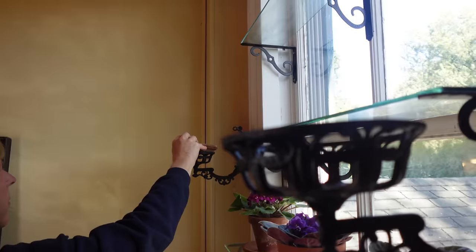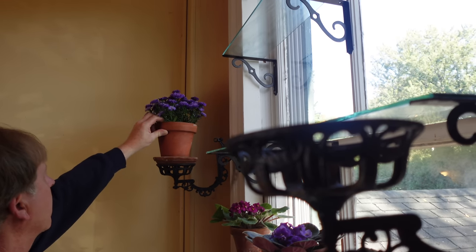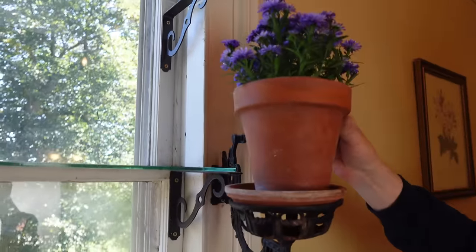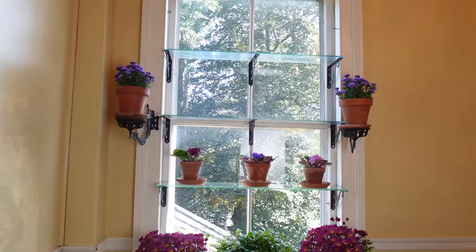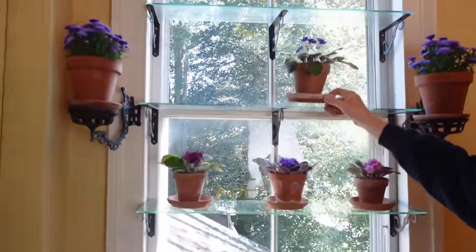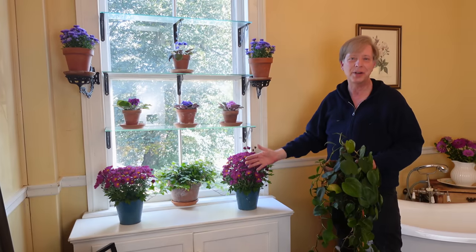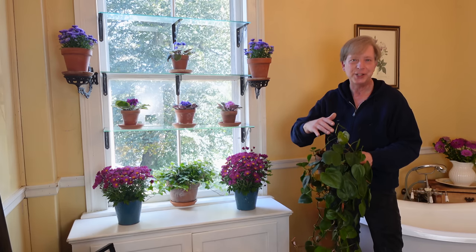African violets are among my favorite flowering plants. For the lamp holders I selected purple asters — these two were 50% off at the local nursery. Another African violet goes on the middle shelf; it will receive two green companions in just a moment.